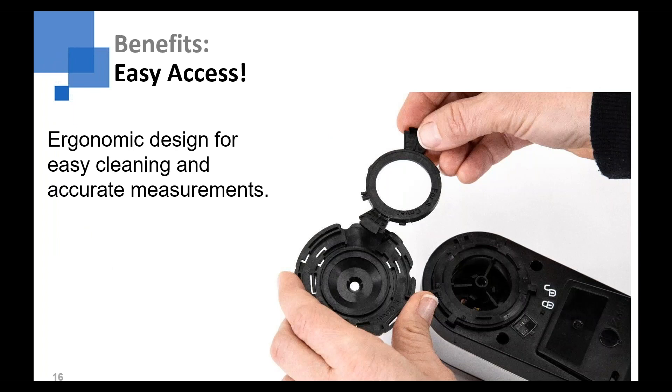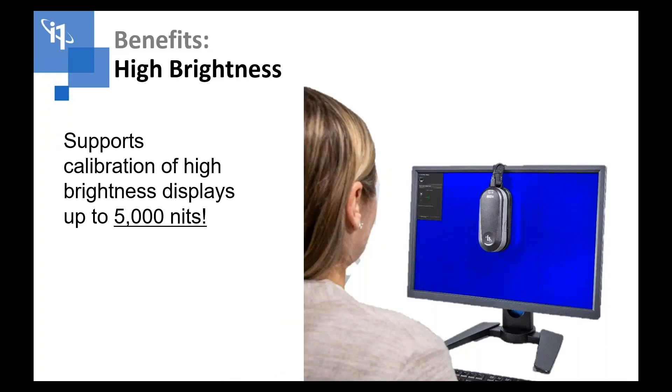Here's a shot of the new tubus and filter design. You see the lock icons — just rotate the snout or tubus of the device to the unlock position, pull it off, and the filter that's held there also locks into that tubus so you can pop it out and clean it at any time. For high brightness displays, we support displays up to 5,000 nits. Most monitors today aren't close to that — gaming displays go up to 1,250 nits — but there are higher brightness monitors coming, and large format displays already up to 7,000 nits. This will cover virtually all displays out there today.